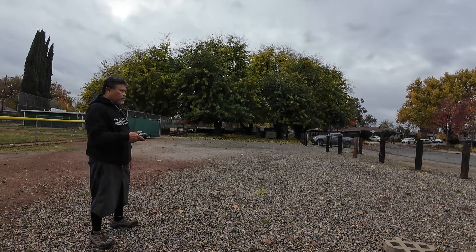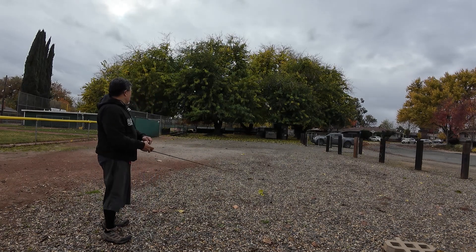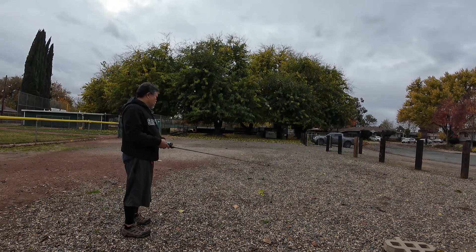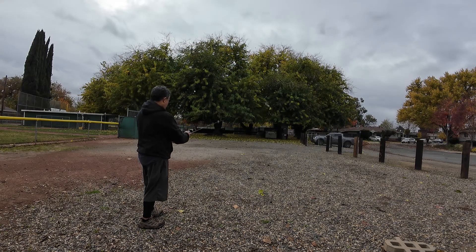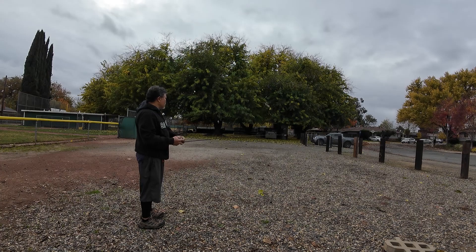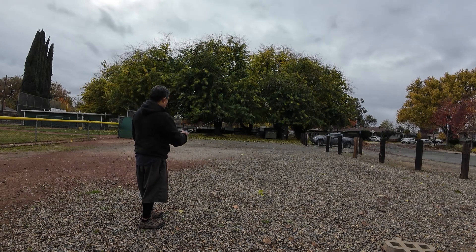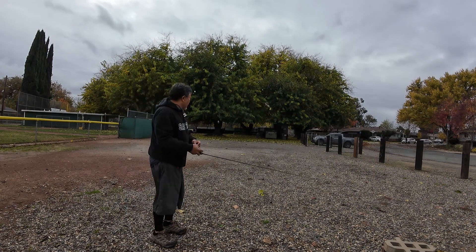This next one is one-eighth ounce, or 3.5 grams. I was able to throw this consistently right at the edge where all the leaves start to pile up in that corner, maybe about a couple of yards from the dumpster. Very easily done, no issues at all with backlashing — it was just very easy to cast.